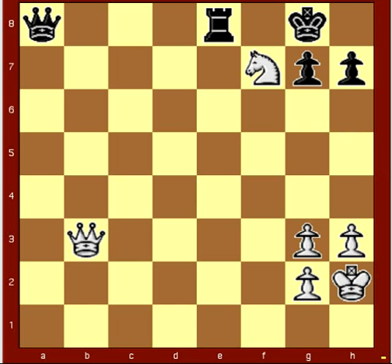The first move is a double check by jumping the knight to h6. We've got a revealed check here with the queen, and we've got an attack here with the knight.